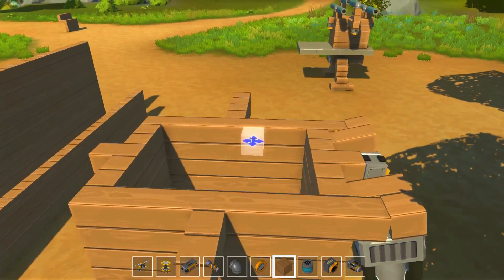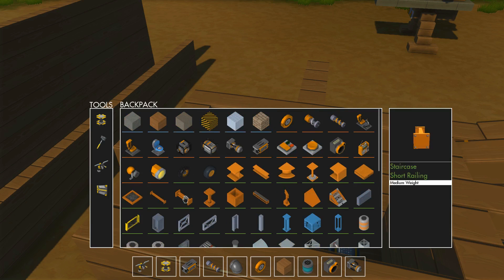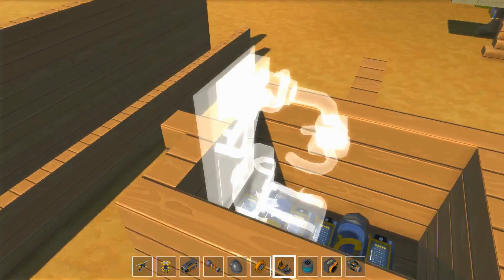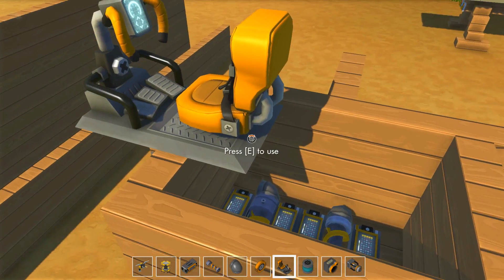On peut grimper et sortir un fauteuil. On va mettre plutôt le siège de véhicule, parce qu'éventuellement je vais pouvoir tourner le robot. C'est juste temporaire mais on va quand même y aller. On va le mettre devant, on mettra autre chose plus tard.